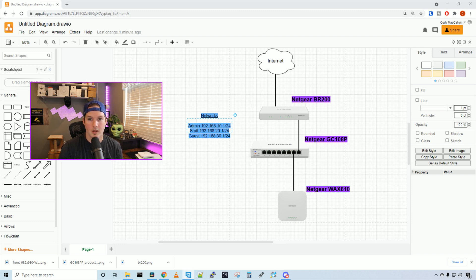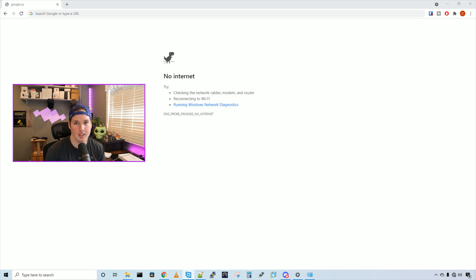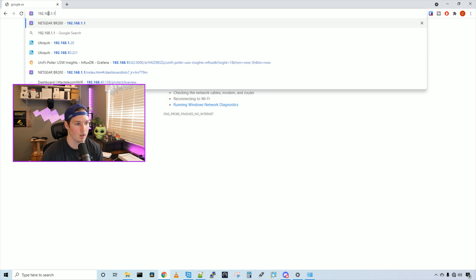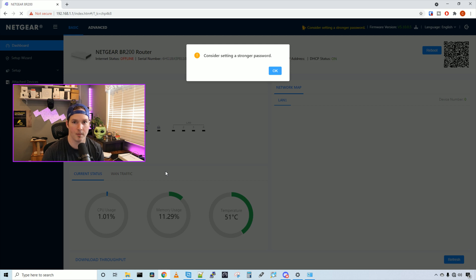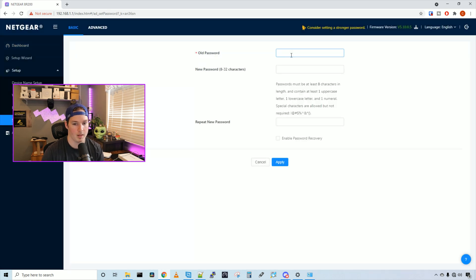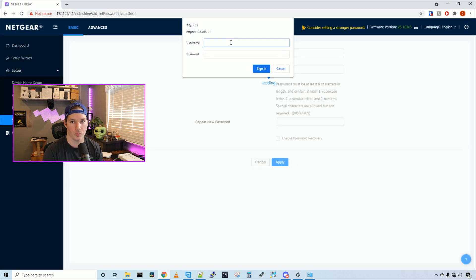All we need to do is get these adopted and configured. First we need to give the BR200 internet access. My computer is plugged into LAN port one, and by default it gives a DHCP address out of the 192.168.1.X network. We go to a browser and type 192.168.1.1. The username is admin and the password is password. Now we're in the router — it prompts us to set a stronger password. We'll enter the old password and create a new strong password, then press apply.